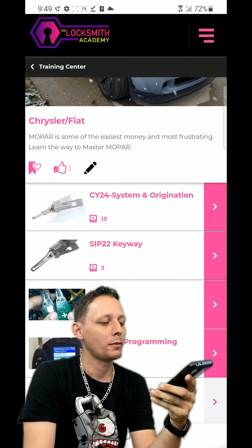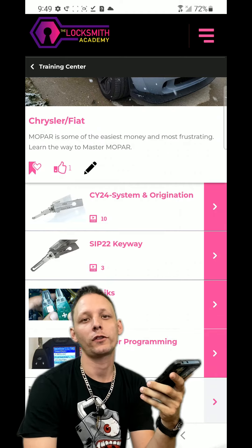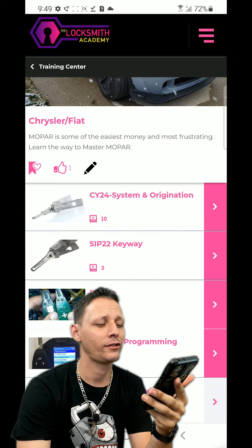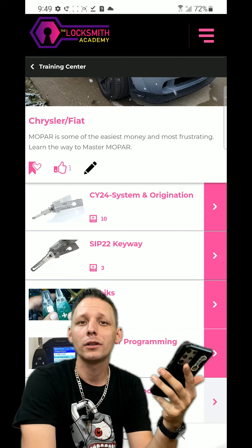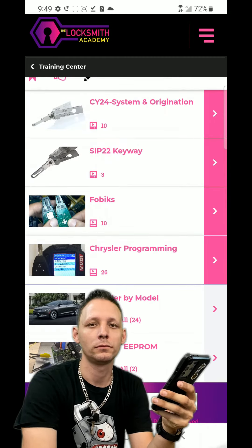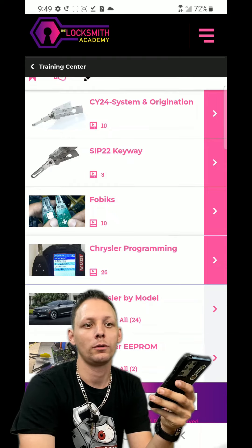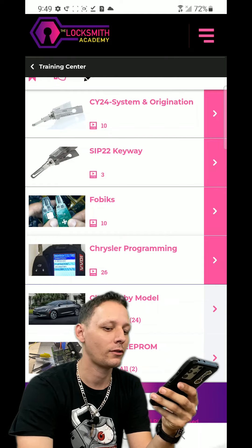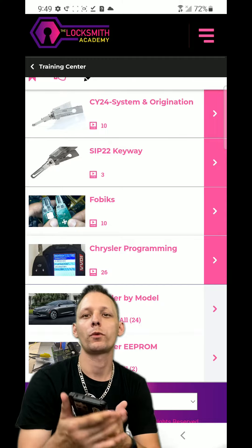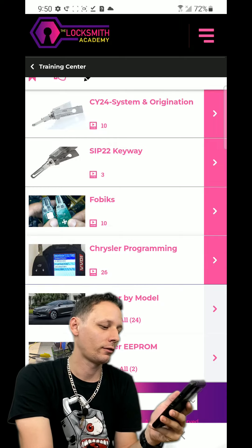SIP22 - people will be like, oh my God, you only got three. Well, one of them is really good and the other two are just as good. 60% of the time it works all the time, as they say in Anchorman. Fobix is easily covered - it's super easy. Chrysler programming - we've got 26 examples. Type 2, non-transponder through to prox.